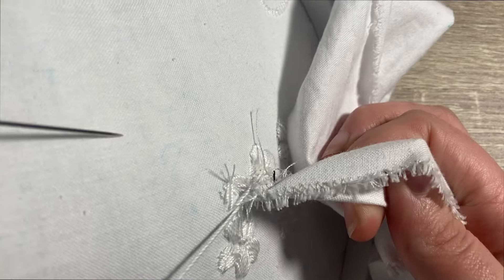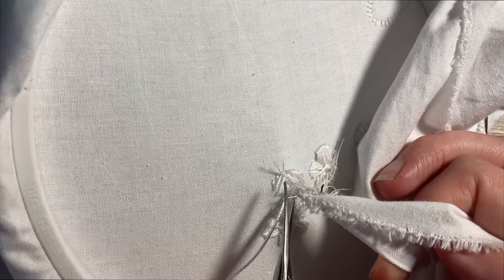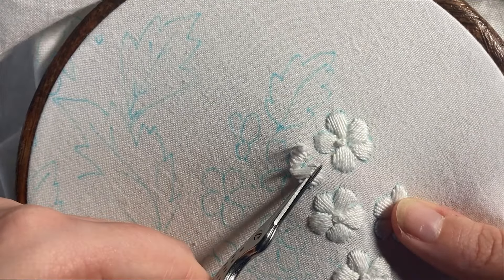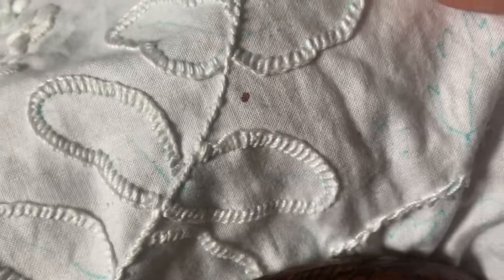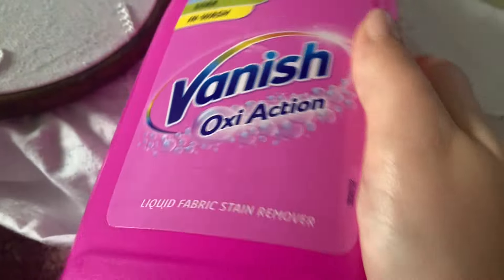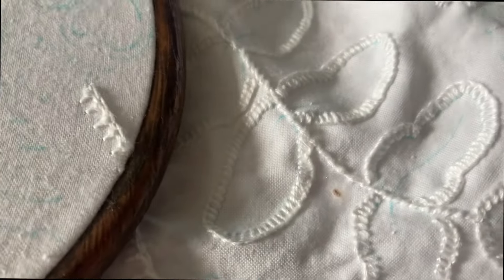I continued working on the sprays, unpicking any disasters as they occurred — like one where I sewed the floppy edge of the fabric to a flower and then had to unpick the whole flower because it was all one thread and therefore ruined. Then I pricked my finger Sleeping Beauty style and didn't notice until I'd gotten a drop of blood on the piece and it dried right in. I grabbed the stain remover and a Q-tip and said a prayer. It kind of worked but left a larger lighter brown puddle, which I did end up sorting out later.